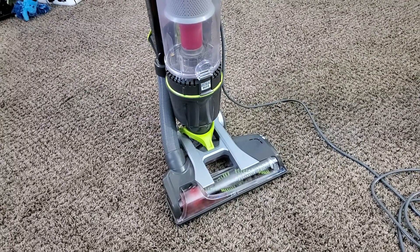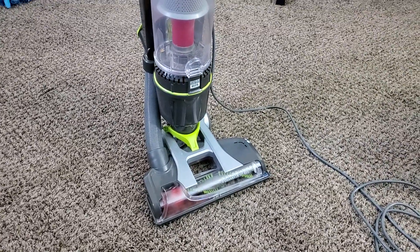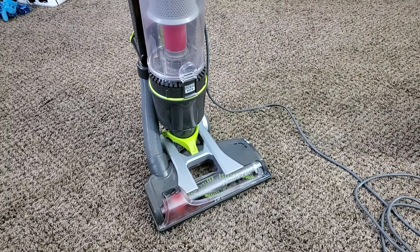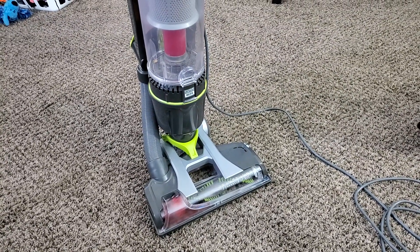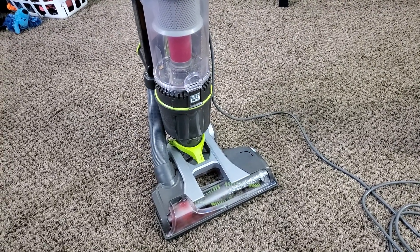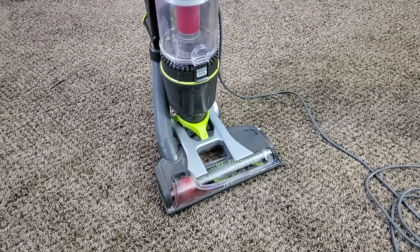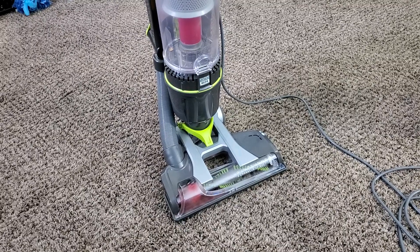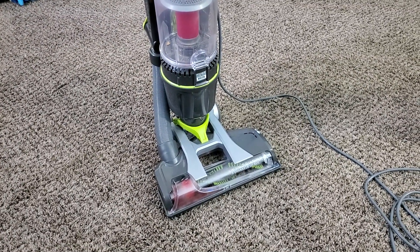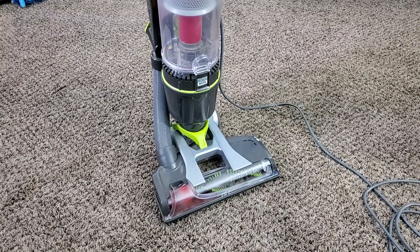This is Intellitech Studios signing out with my full review of the Hoover Wind Tunnel Air Steerable. I hope you guys enjoyed this video. If you have any questions — and my rambling did get a little weird during the last half, sorry about that — drop them in the comments below and I'll be happy to answer. I've been using this machine for the past three to four months, so I do know it inside and out. I'll see you guys in the next video — hope you all have a good one. Peace!